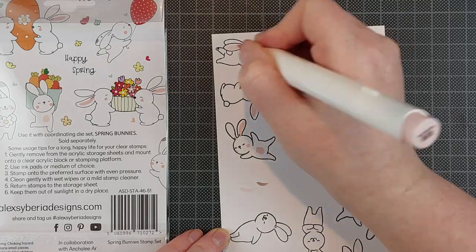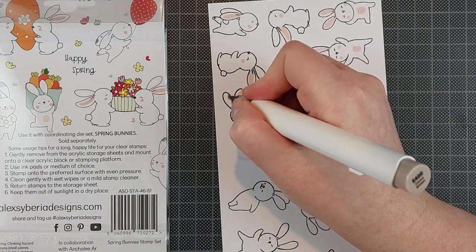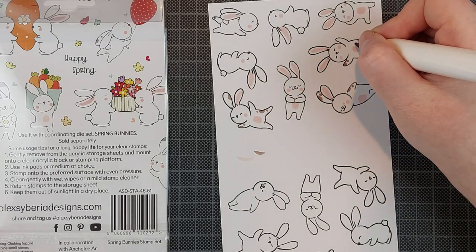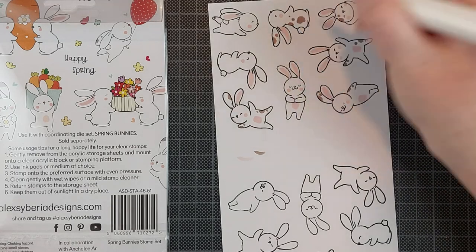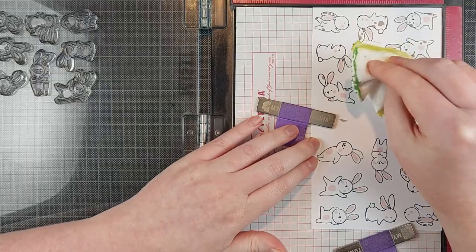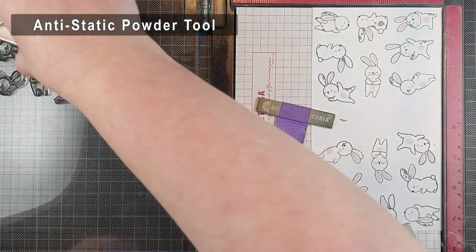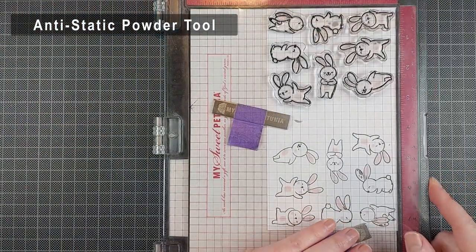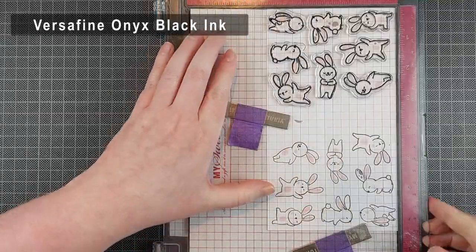I added some really light pink and I actually thought it was too light, so I went over all of the ears and the bellies with that pink again to make it a little bit darker. I made this card a long while ago and I forgot to note down the markers I used — it's only two — but I don't have the markers anymore. I can't tell you the numbers, but I just used a very light brown-gray and a very light pink, and those are all the colors I used for this card.